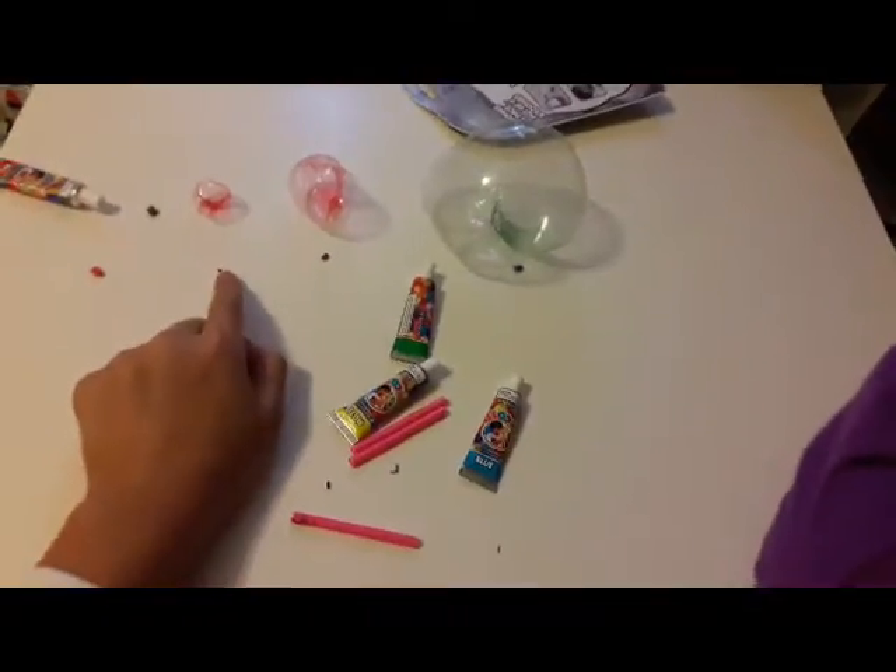You are getting a big one. Good job! This is the biggest bubble I've ever made, and it's so cool. Remember, the trick to this is to blow slowly so that the bubbles go bigger. This is big, medium, and small.